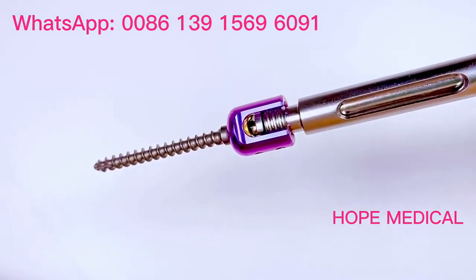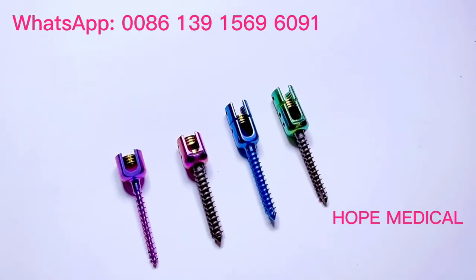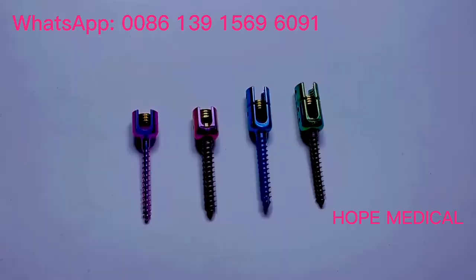All the Pedicle Screws are produced by CNC machine. Welcome to choose from us.